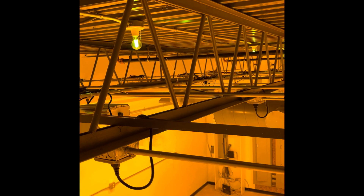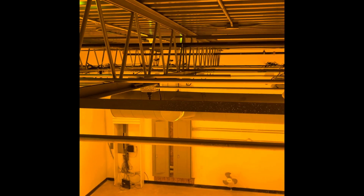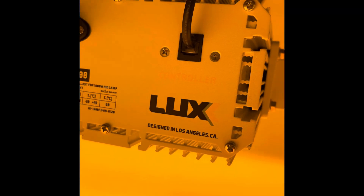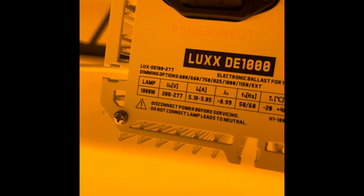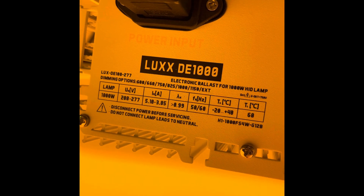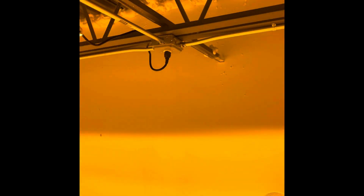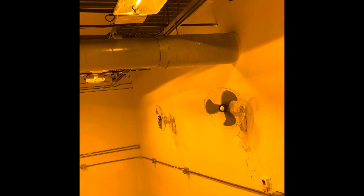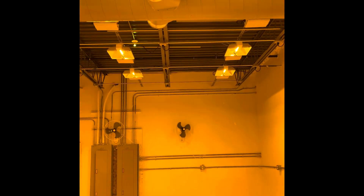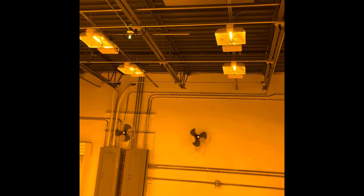We have 18 lights over here. As we said, Lux Lighting 1000 watt, 208/277, double-ended. Okay, so this is how you do a daisy chain.